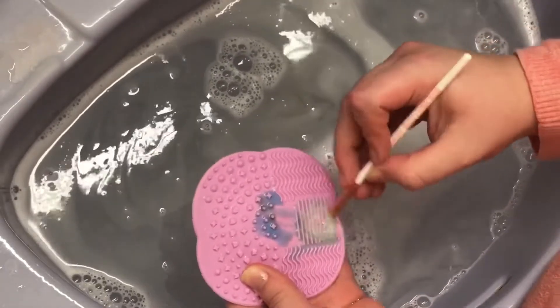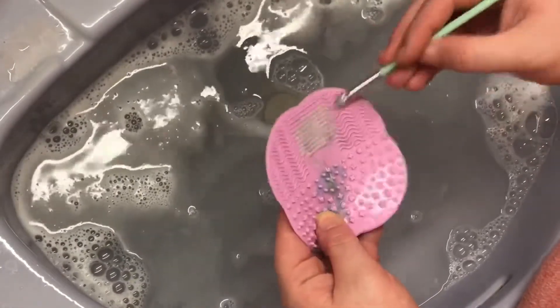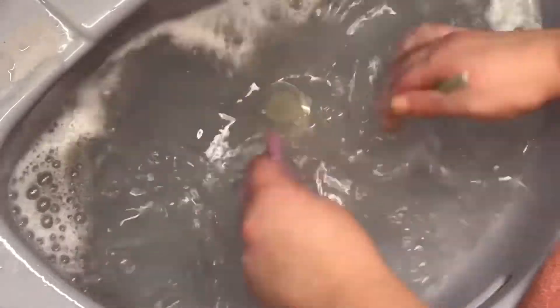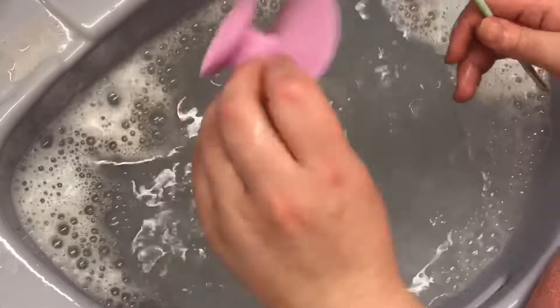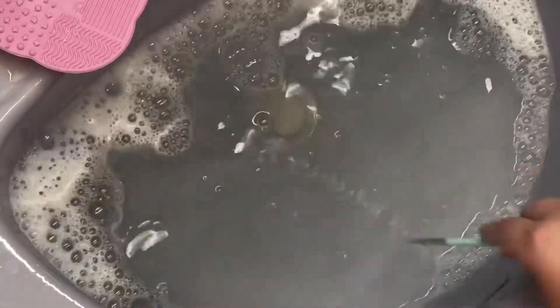Some people may not know this, but you don't need a specific brush cleaner to wash your makeup brushes. You could even just use bar soap or a nice hand soap to wash your brushes. So just keep that in mind.